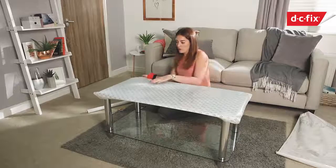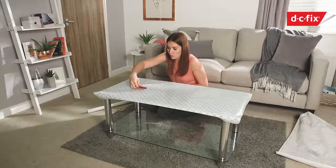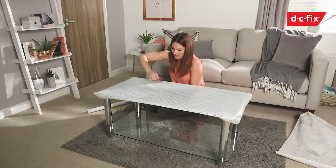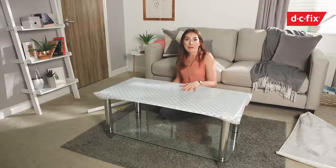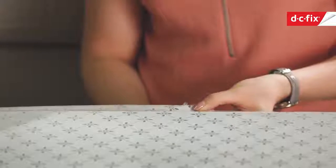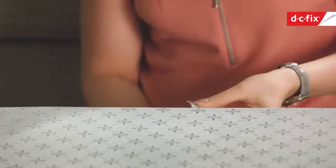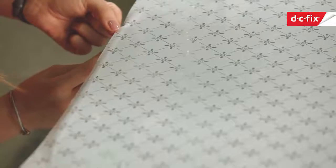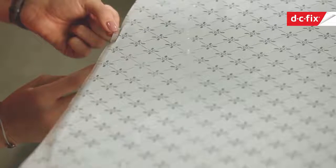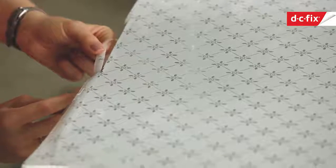Any big bubbles or folds you find, you can peel and restick — it's repositionable until it's completely in place. Now it's on the top of the table, use the scalpel and cut right into the edge of the glass — you want the blade to be flush against the edge of the table, then run it all the way around. I like to also come at it from underneath with the scalpel so you can really push the blade up against the glass; from above you can sometimes struggle to get such a clean cut.